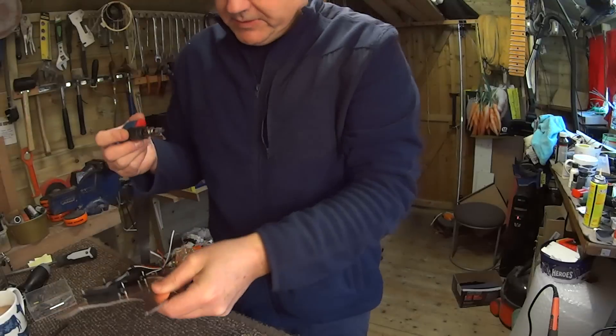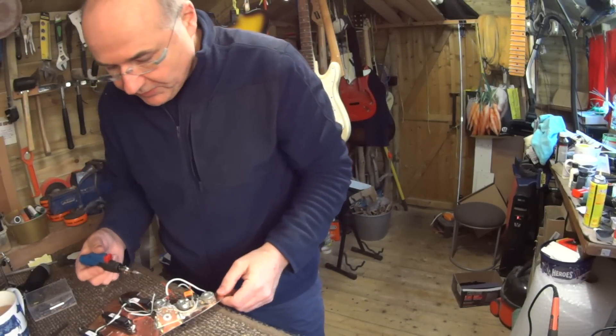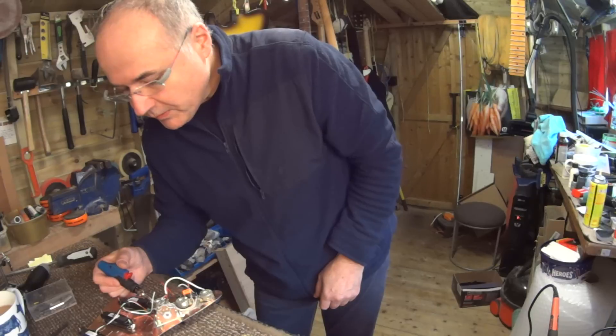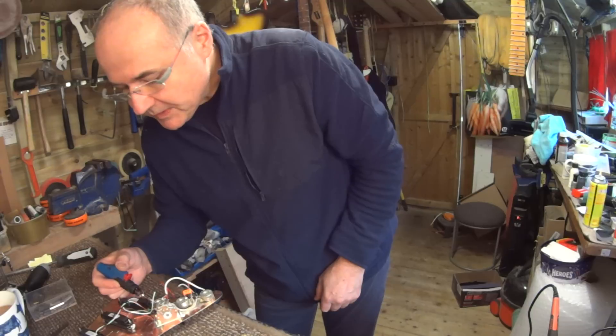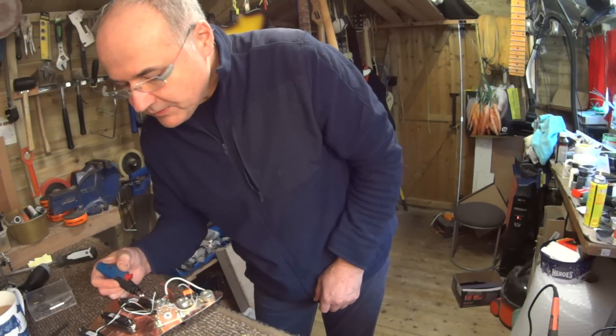There are the three wires. So I'm just trying to think, is this something I could attempt to solder here without ruining the whole thing? See, this is a problem — it didn't quite get hot enough.